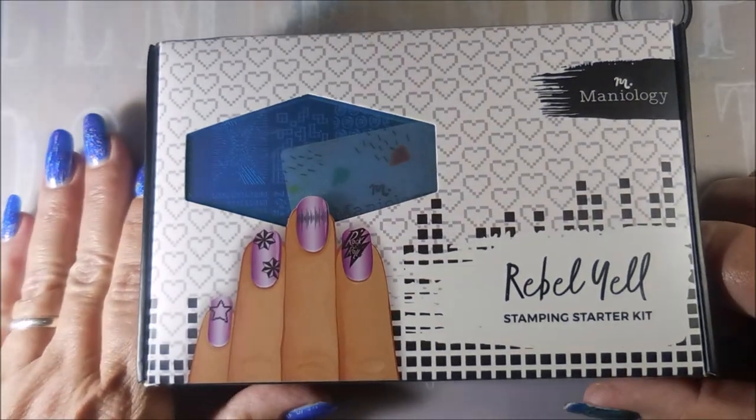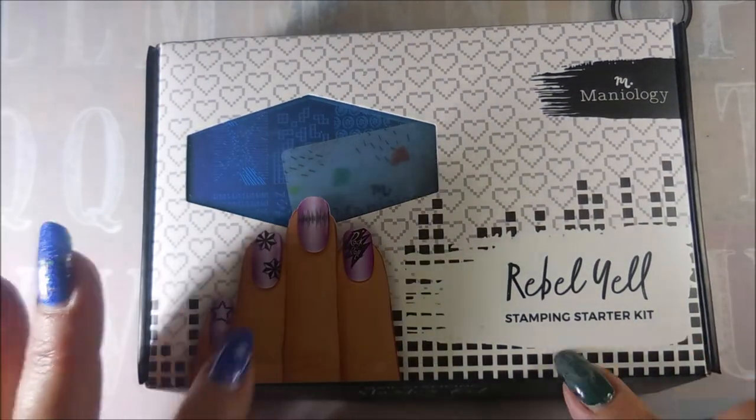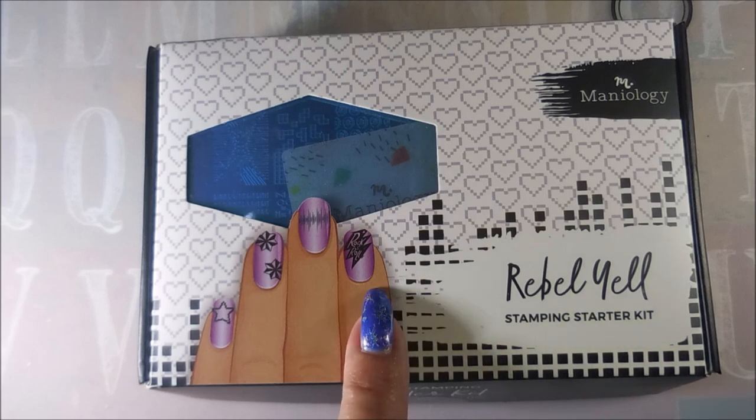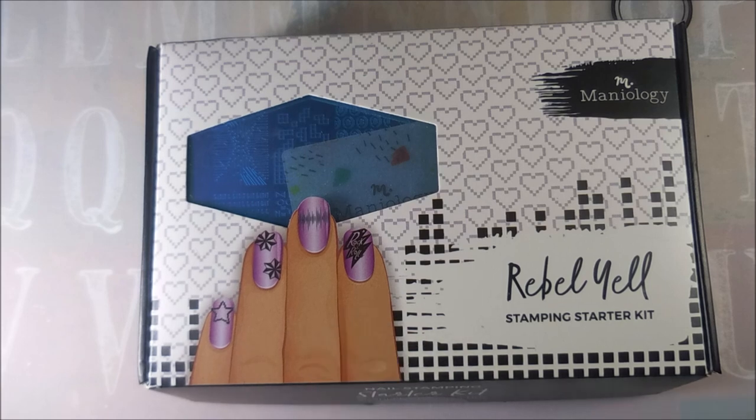That is it for today. I will be breaking these out and using them very soon, and you'll get to see them in action. I hope you enjoyed this. Let me know if you got in on the kit and if you got a different one than me and how you like it — I'd love to hear about it. Until next time, be good to yourself. I'll talk to you soon. Bye!